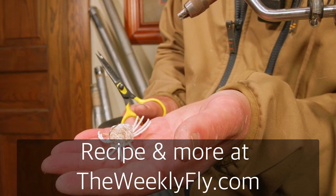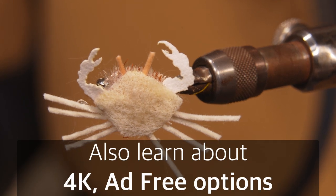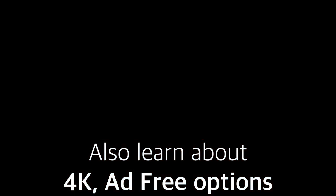There we go — the finished Danger Muffin Crab.